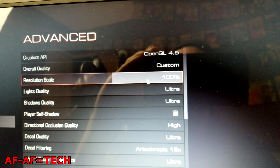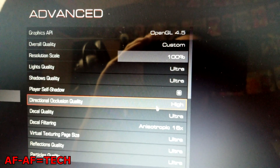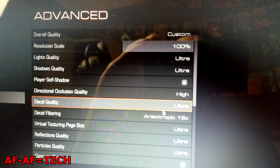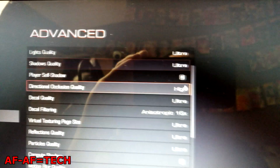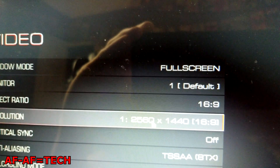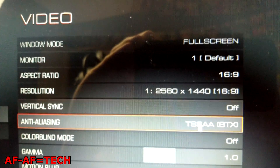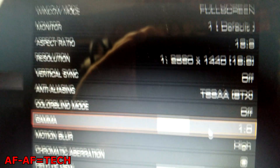With Fast Sync on and V-Sync off, for some reason it locks it at 60. I'm gonna show you the settings I'm actually using to stream this. You can see right here: OpenGL, Resolution Scale, Light Quality, Shadow Quality, Self Shadow, Directional Occlusion, Decal, Particle Quality — everything's on Ultra. It won't let me go above Ultra. And Video: 1440p with 2560, V-Sync is off, TSSAA 8x, Motion Blur — everything's on.